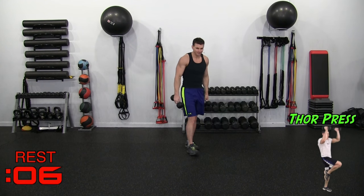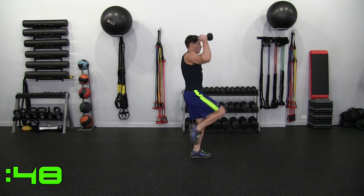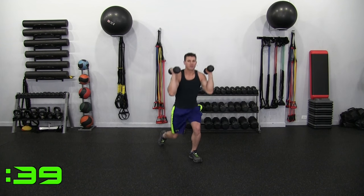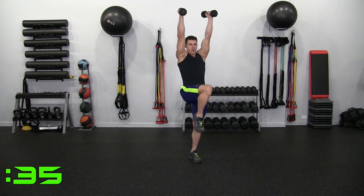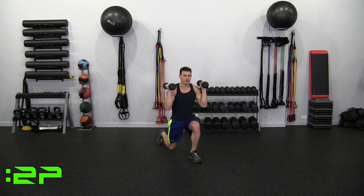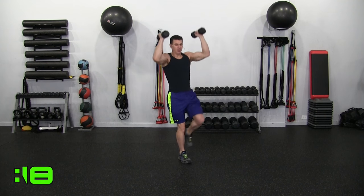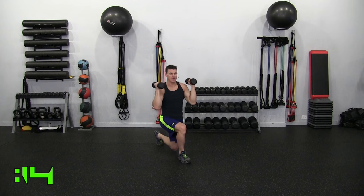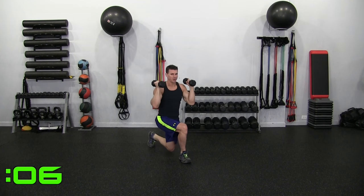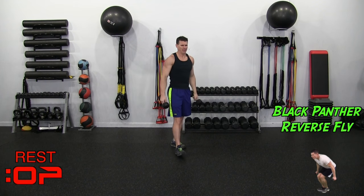Thor Press coming up. I will start on my right — we'll alternate legs. Coming down to the lunge, pressing up, balancing. I'm staying with my right and not alternating on this one. In 25 seconds I will switch legs. It's a reverse lunge. We're superheroes — of course we can do this. The world is relying on us. Leave it to Thor to be melodramatic about everything.